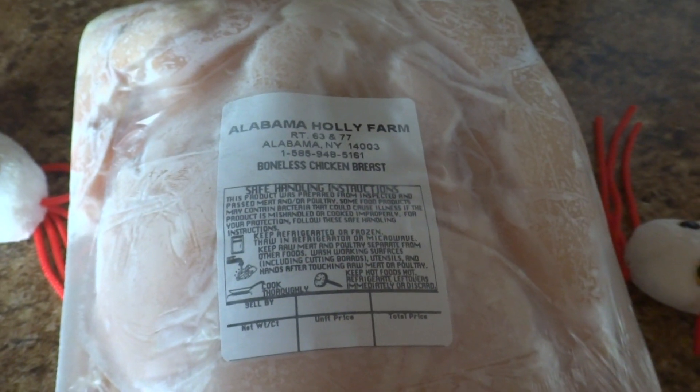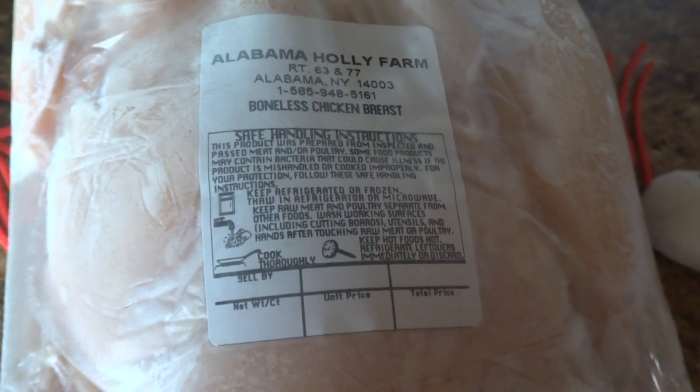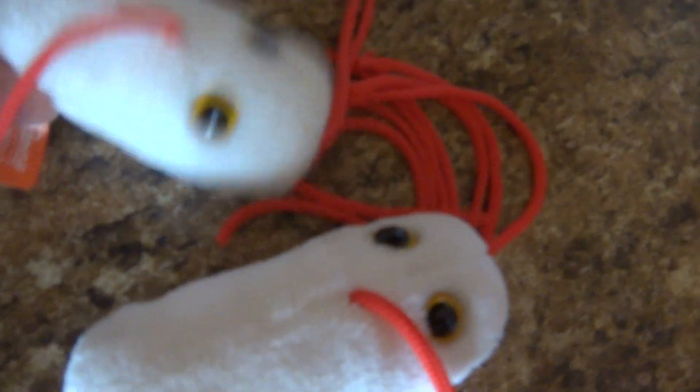When you deal with raw chicken, you should always make sure your counters are wiped up because raw chicken will give you salmonella. Once you're done with your chicken, remove it — and the only way to get rid of the salmonella little viruses